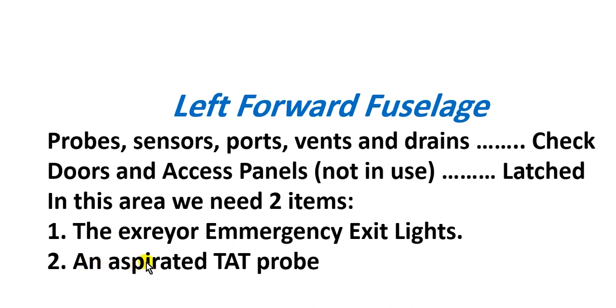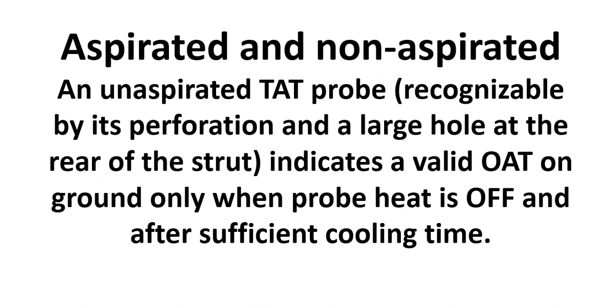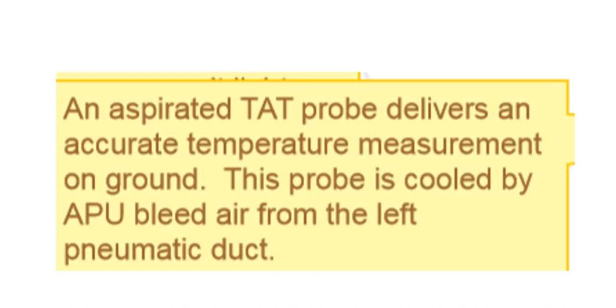There is also the TAT probe — Total Air Temperature probe. There are two kinds: aspirated and non-aspirated. The aspirated type has a large hole at the rear end, but the non-aspirated type does not have that hole. Here is the aspirated probe.